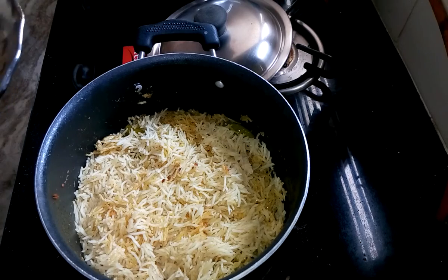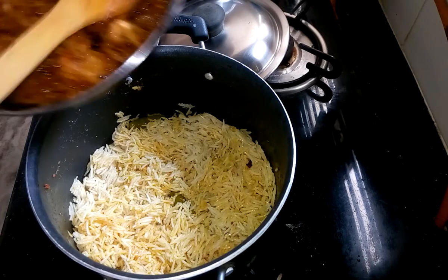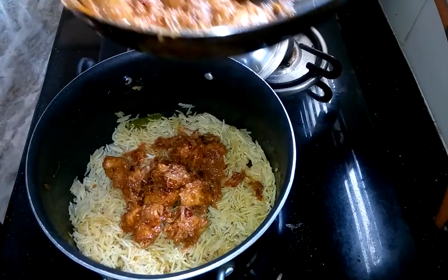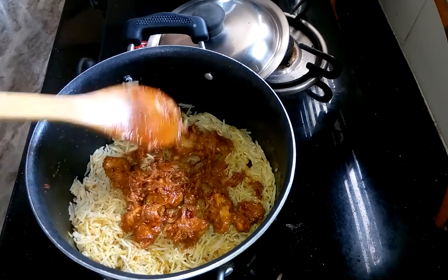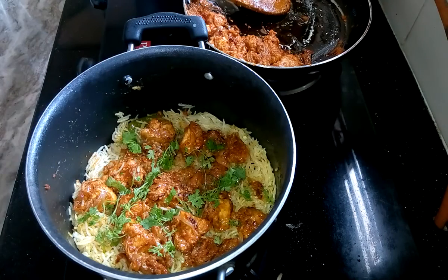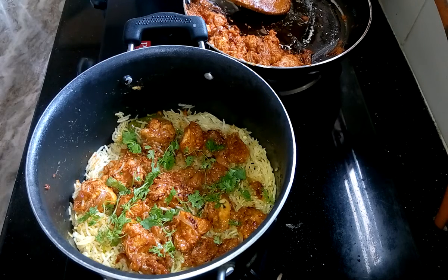The biryani rice is also done. Now I am going to take half of the rice into another plate. Into half of the rice I have to add chicken gravy — spread it all over the rice, then add a little fresh coriander, rose water, and keora water.